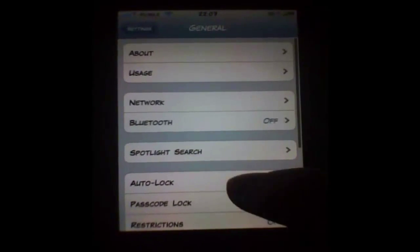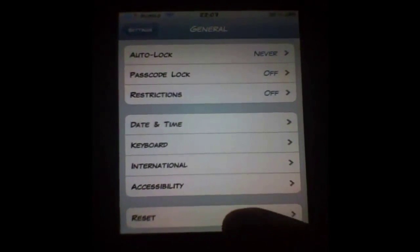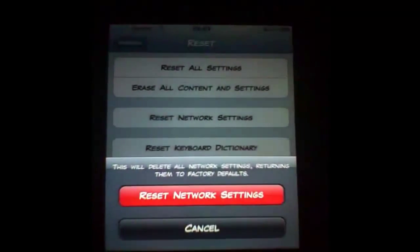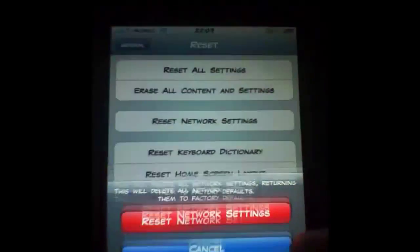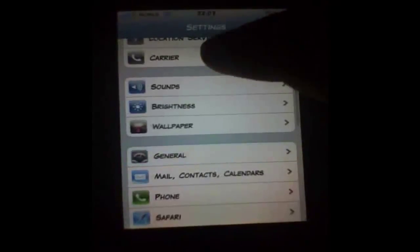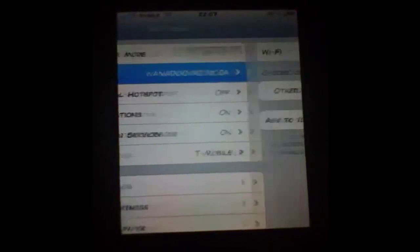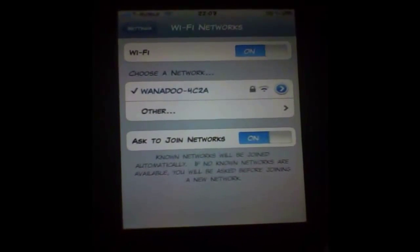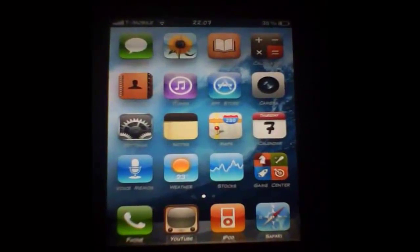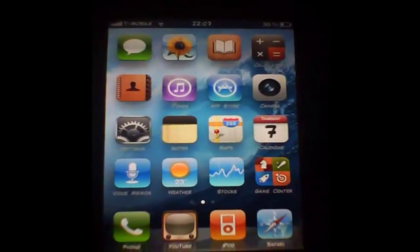You want to go to General, scroll down to Reset, then press Reset Network Settings and confirm by pressing Reset Network Settings again. It's going to respring your device, and then as soon as it's resprung you want to go into Wi-Fi, press on it as normal, enter your password, and it should all be working fine.